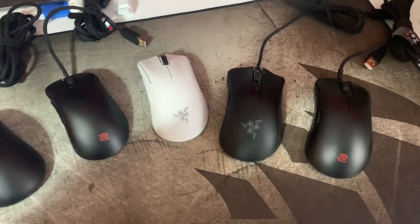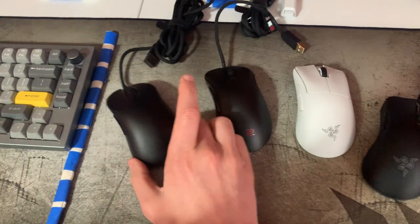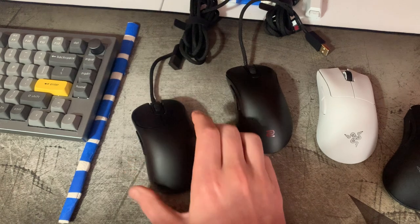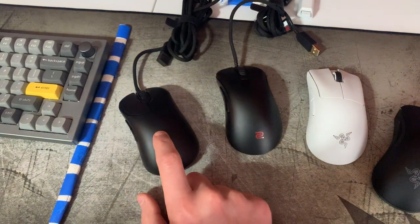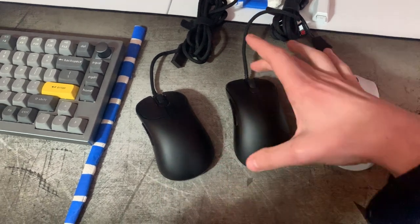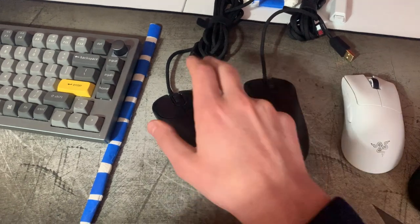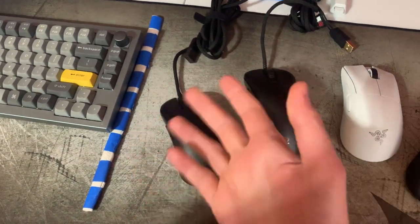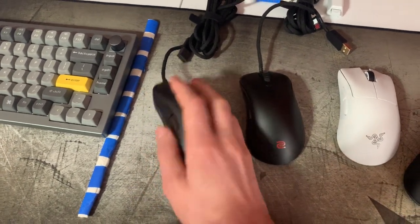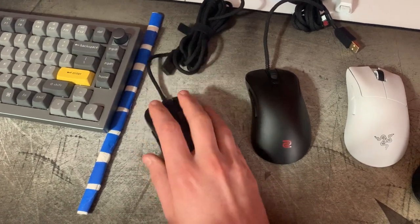If your hands are bigger than mine, the mice definitely get larger as you go in the lineup. The tragedy of the Outset is that they really nailed other aspects — it's a really good shape for some people and other reviews rave about it for a reason. I found I preferred the EC2 because it's longer. Other people either mod the cable or aren't as bothered by the wheel, but it's a really good shape, especially for fingertip gripping off the back of the mouse.